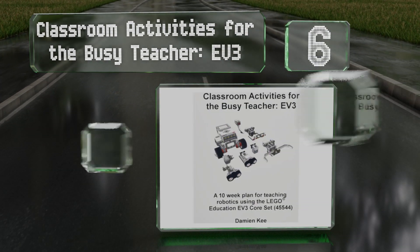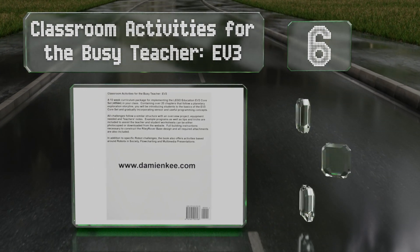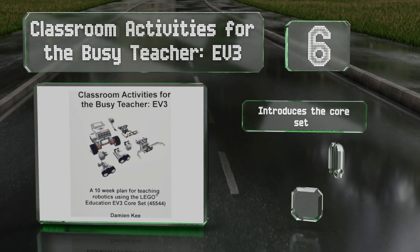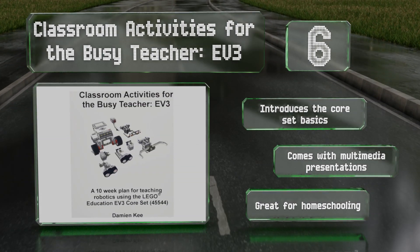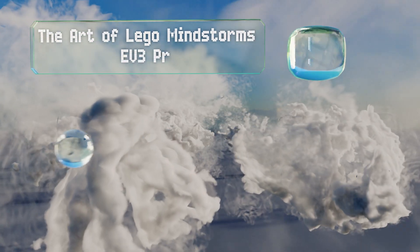Moving up our list to number six: if you're putting together a syllabus that includes building robots and programming, Classroom Activities for the Busy Teacher EV3 will be a useful aid. As the name implies, it is designed to make your lesson planning easier. It introduces the core set basics and comes with multimedia presentations. It's also great for homeschooling.